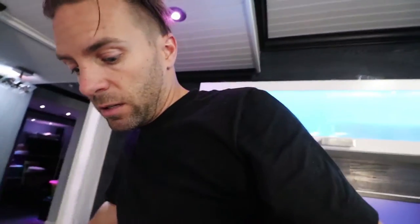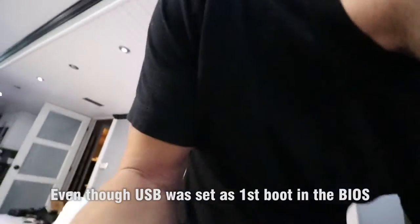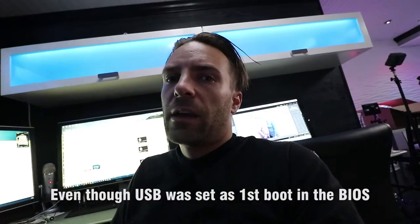I downloaded a Windows 10 OEM copy from Gamecheap.net — it was an OEM copy of Windows 10 Pro for $39 and they emailed me the key immediately. I copied the ISO to a USB stick but the computer was not booting to the USB drive. I tried switching the USB stick from a USB 3 port to a USB 2 port and it worked, and now it's in the middle of the install.